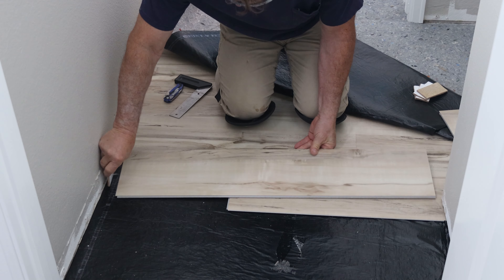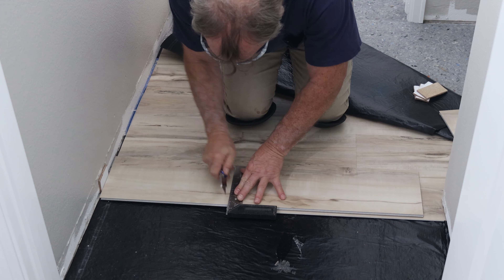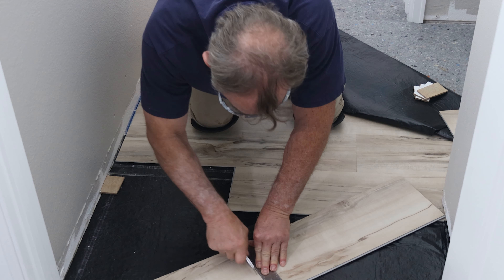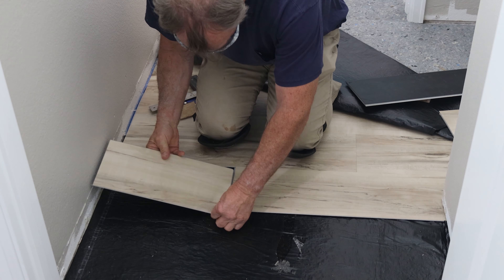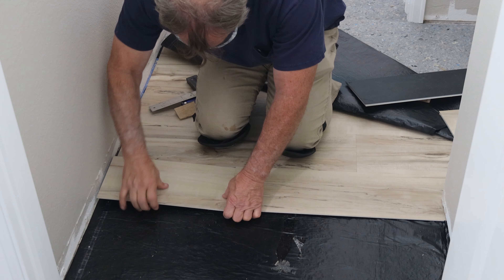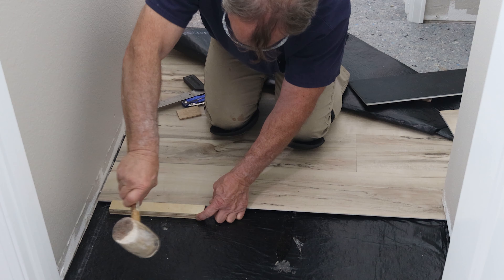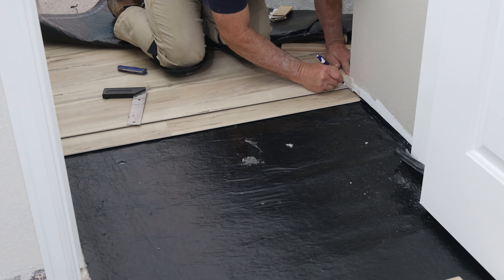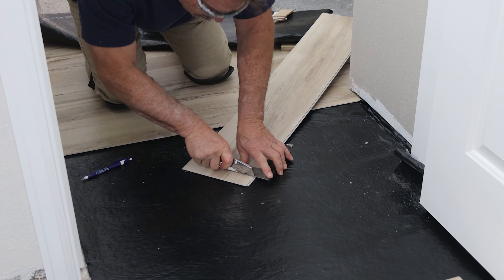Now we're going to start on day three. Put the piece in backwards to mark it a quarter inch off the wall so it still floats. Then you can simply score it, break it, and it cuts perfect. Then you have to get that perfect angle and smack it to get it to fit. Shorter cut-off pieces you can't break by hand, so that's why I have the channel locks.